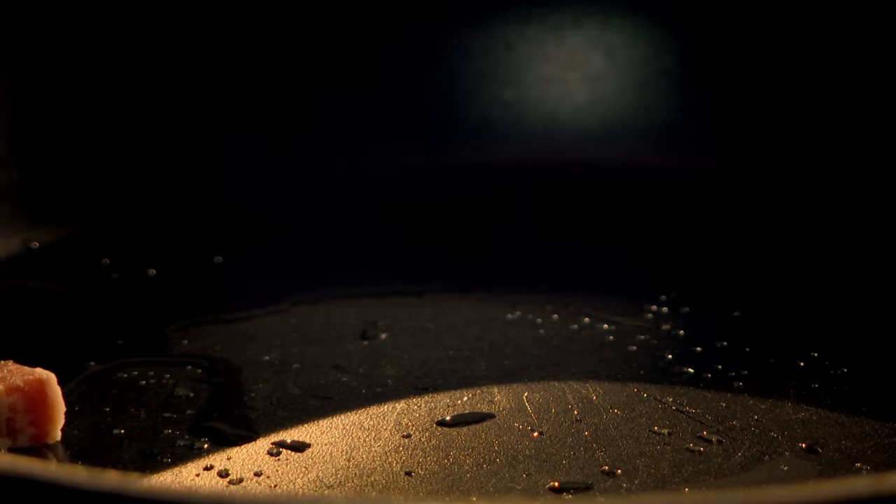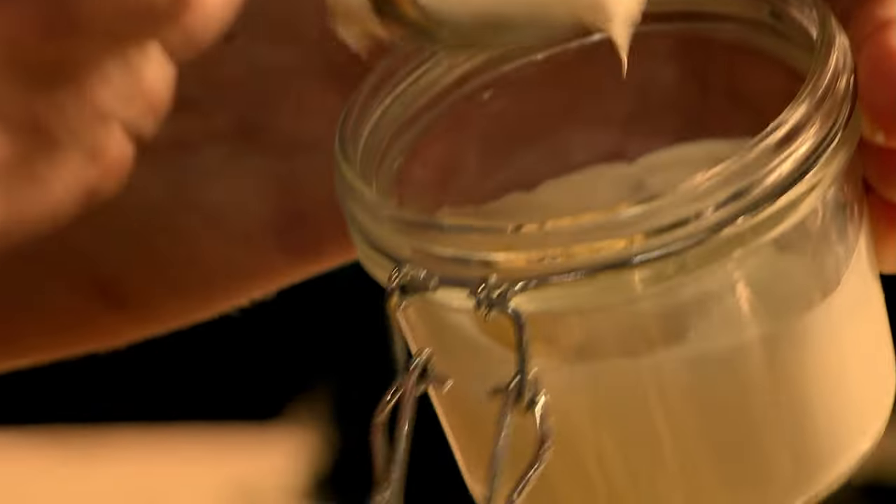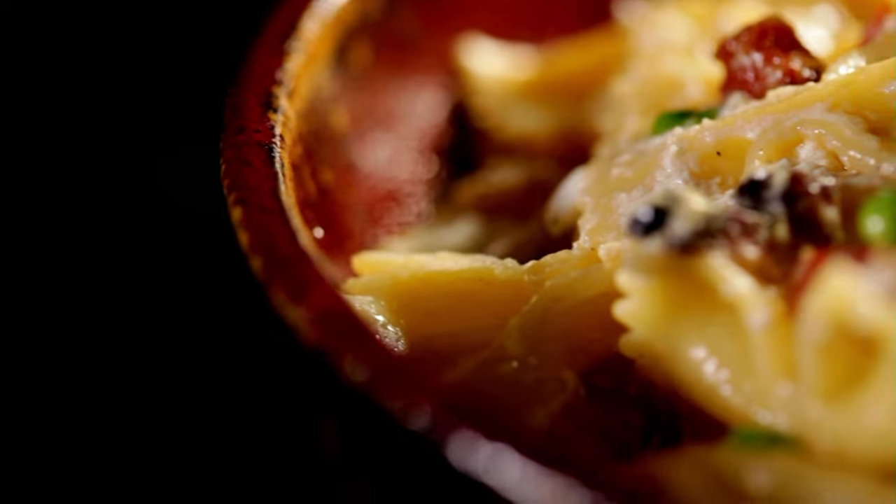Start by frying lardons in a large pan. These smoked chunks of bacon have a delicious deep salty flavour that makes them perfect with pasta. When the lardons start to brown, add finely chopped garlic and turn off the heat. Next, add farfalle to boiling salted water. Named after the Italian for butterflies, this bow-tie shaped pasta has a large surface area great for sticking to sauces. Just before the pasta is ready, add frozen peas to the boiling pasta water. Then when the pasta and peas are cooked, drain and add to the lardons and garlic. Spoon in crème fraîche and dot with lumps of creamy ricotta cheese. Season, then serve. Ready in just 12 minutes — farfalle with ricotta, pancetta and peas, a delicious quick and easy supper.